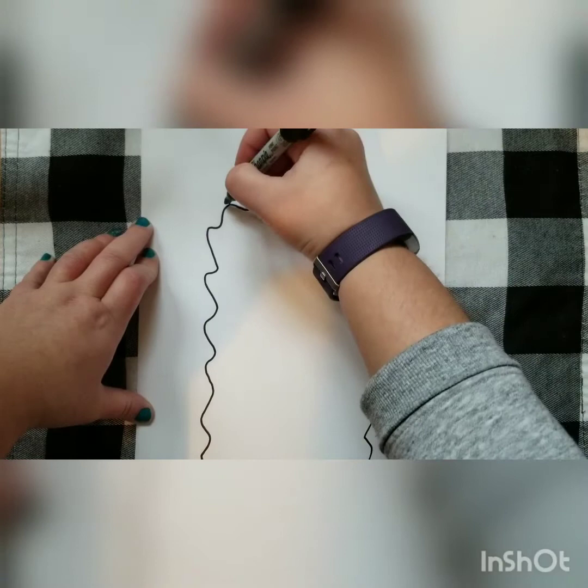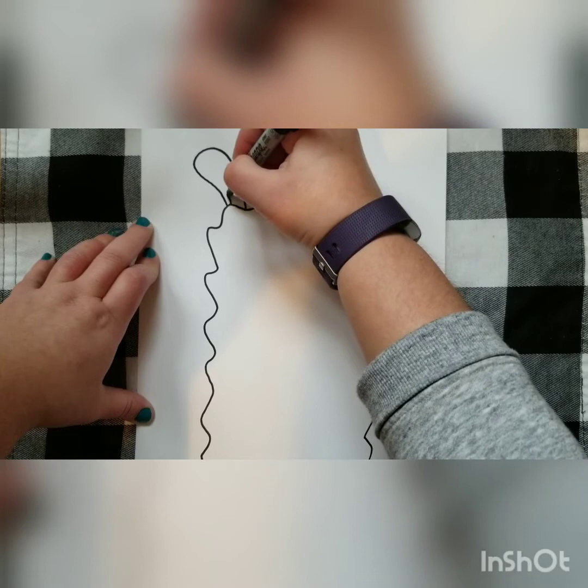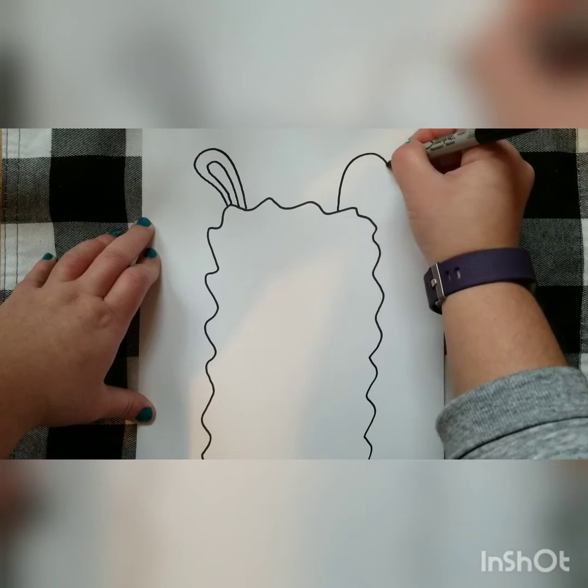Then we're going to go ahead and start to add the ears. Make a smaller one inside, and same thing on the other side.